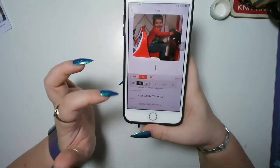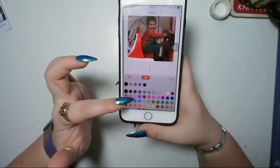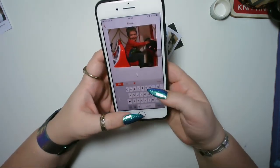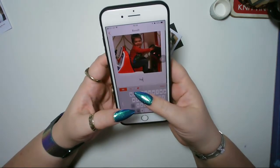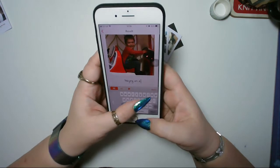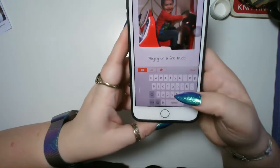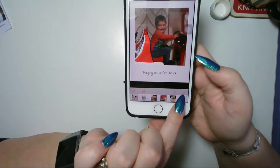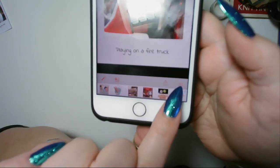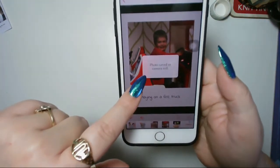There are several different fonts — I like Indie Flower, I just like the way it comes out. You can choose what color you want; I use black but there's quite a happy selection. Then you click done. I'm going to call it 'playing on a fire truck.' Then you click the little box with the inside arrow — the one in the bottom right-hand corner, a little box with an arrow pointing down into it. You click that and it saves to your photo roll.